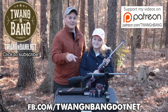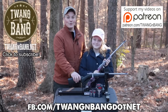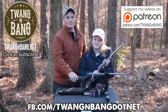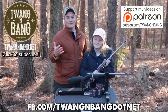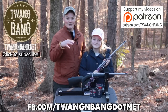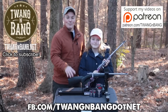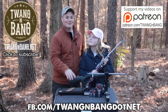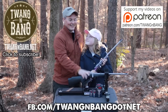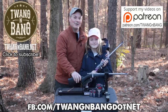If you want to learn more about the Henry Mini Bolt Youth, be sure to click the link in the video description below. Be sure to check out my Facebook page at fb.com/twangandbang.net — I'm posting videos and photos of stuff I'm testing before I finish the YouTube videos, as well as deals and discount codes as I get them. Be sure to click here to subscribe so you can catch my next videos on bows, guns, and other cool stuff I'm doing with Cuter Shooter. I really appreciate you watching Twang and Bang, and we hope to see you next time.